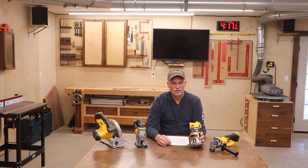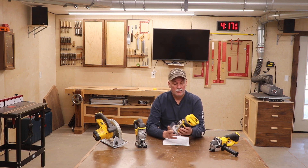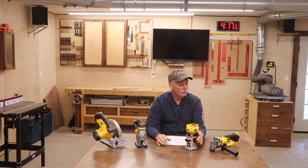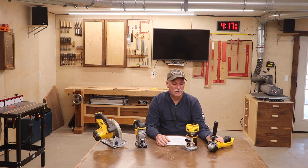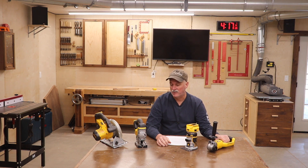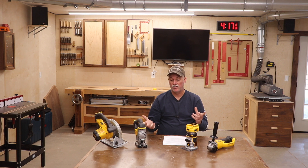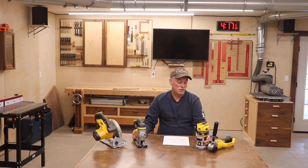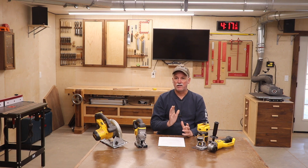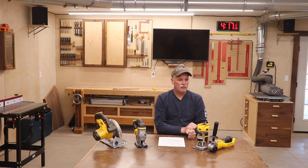I also went with a battery-operated small router just for those little one-off tasks that don't generate a great deal of dust — rounding off a corner or chamfering a little edge, something like that; small and compact. I also added the DeWalt angle grinder. I currently have a Milwaukee angle grinder and I like it, but I was trying to stay in the same battery family. The bulk of my drills are DeWalt, so I decided to stay with DeWalt and cut back on the number of battery chargers. That might mean there's a Milwaukee angle grinder in the giveaway at the end of this year.